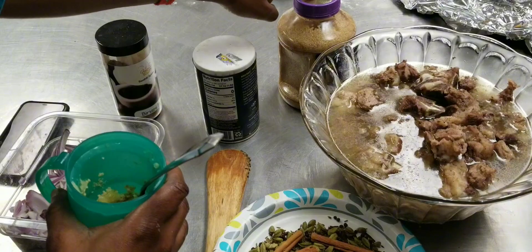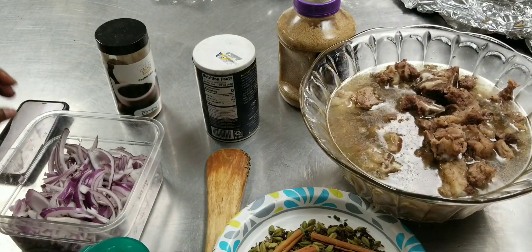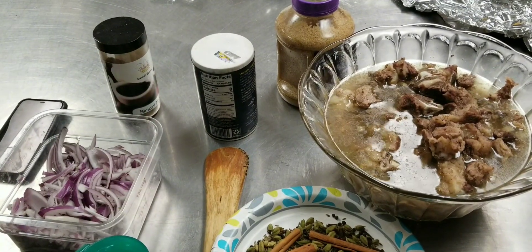I have used a mixture of garlic paste and ginger on here. All right, so now we're going to go to the kitchen and you guys can cook along.